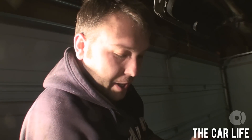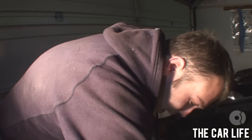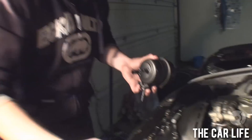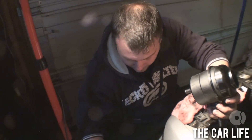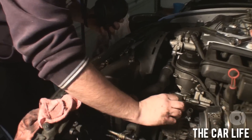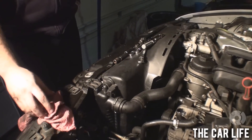One thing I couldn't show you underneath — and this is a suggestion from Steve Walker, the man, the myth, the legend — just to help get the new hoses onto the reservoir, dip your finger in some fresh ATF. Make sure your hands are kind of clean. Put your fingers inside the hose — it's basically lubrication. It slides a lot better.